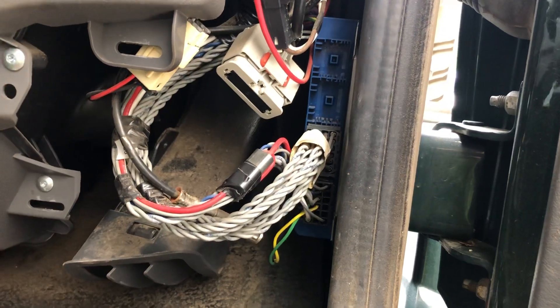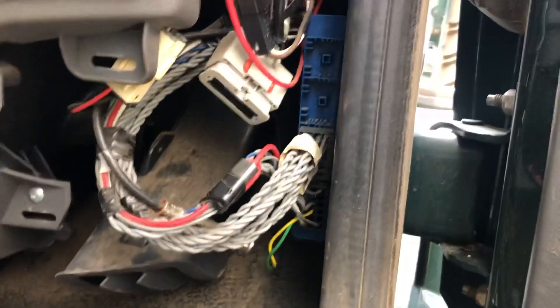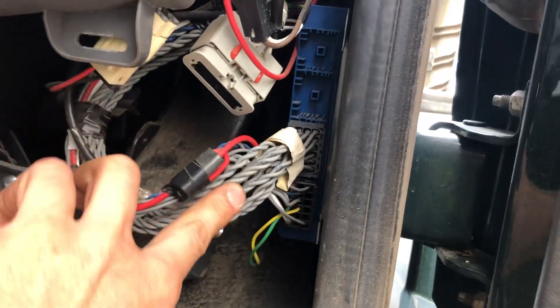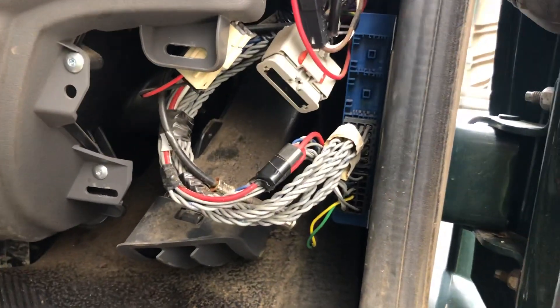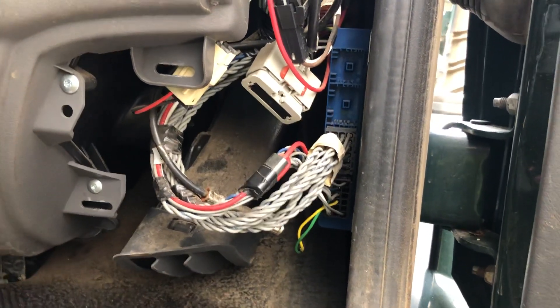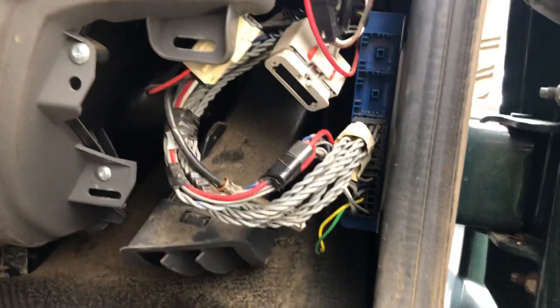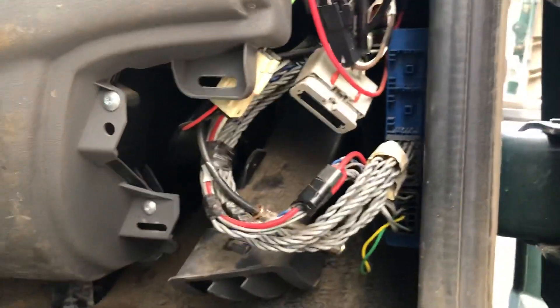It's an EC60 standard cab and I ohmed out the wiring from the plug here. I'll put in the description a link to the Bendix website to get the diagnostic information for this module. It ohmed out fine on this end, so the problem isn't there or it was a previous issue that was never cleared.